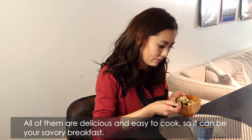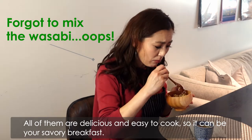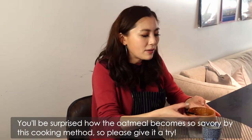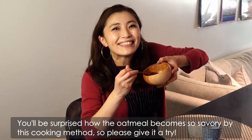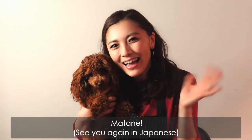All of them are delicious and easy to cook, so they can be your savory breakfast. You'll be surprised how the oatmeal becomes so savory with this cooking method, so please give it a try. Thank you for watching, and see you again. Bye.